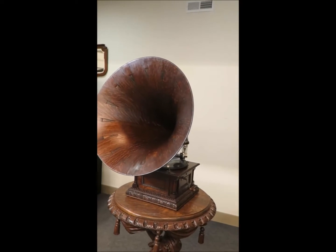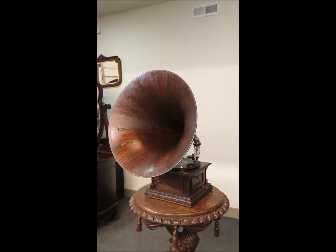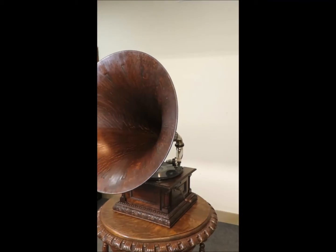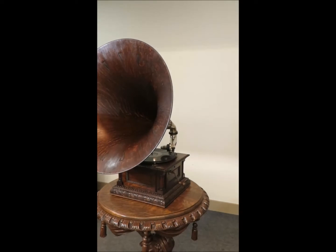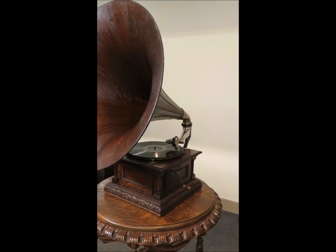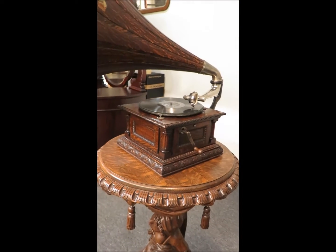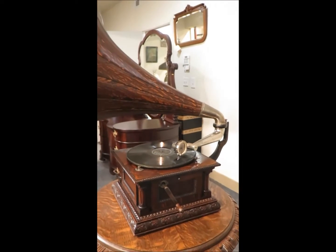Super rare, super ornate, all original. Has the spear tip horn — the best horn they made — also all original. Has the original decal in excellent condition. The MS has the three-spring brass motor, and it's just about everything you could want in a Victor machine, especially if you like oak.